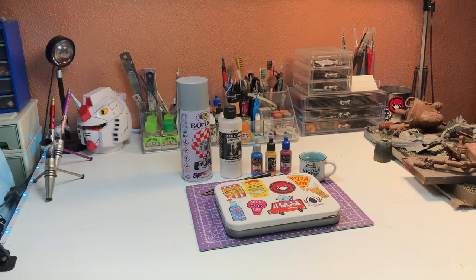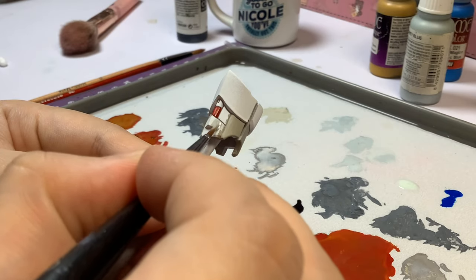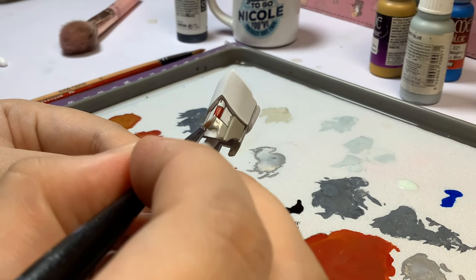Hand-painting may seem daunting at first, but with the right tools and techniques, anyone can achieve great results. So let's get started.